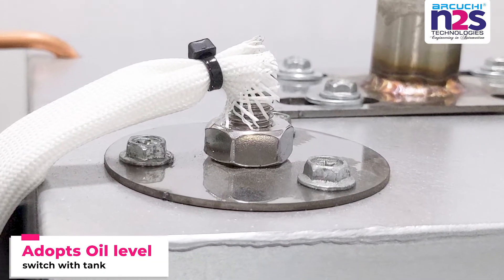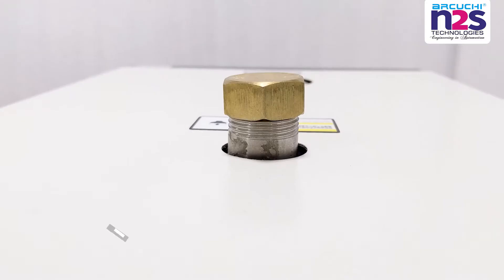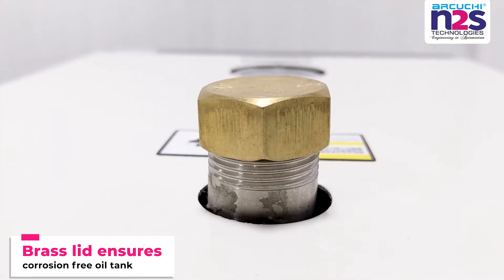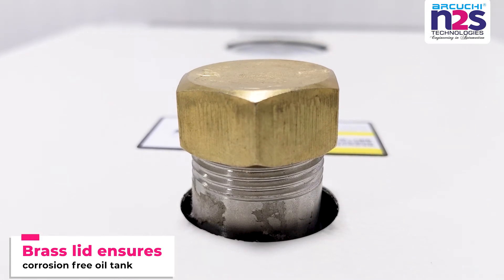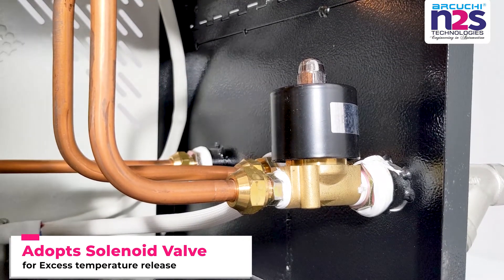Adopt oil level switch with tank. Brass lid ensures corrosion-free oil tank. Adopt solenoid valve for excess temperature release.